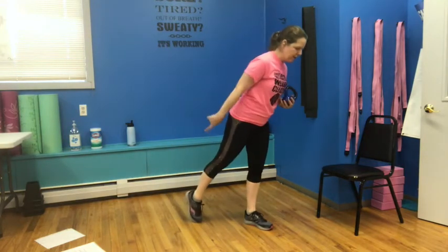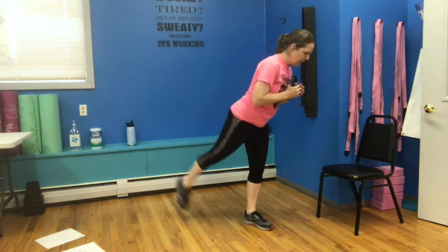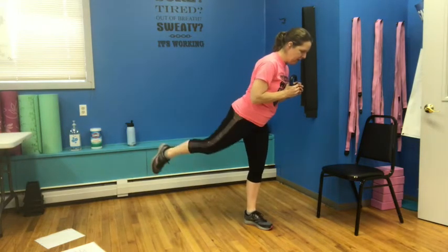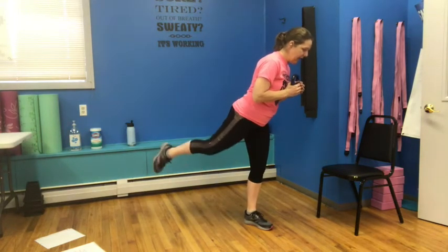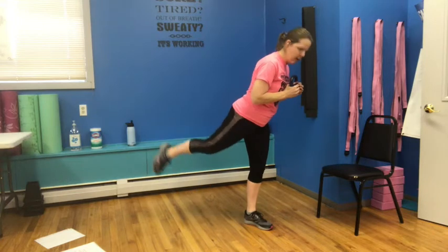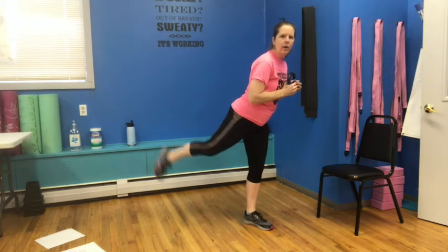I want you to hitch forward a little bit, lifting that back foot: one, two, three, four, five, six, seven, eight more. Eight, seven, six, five, four, three, two, and one.